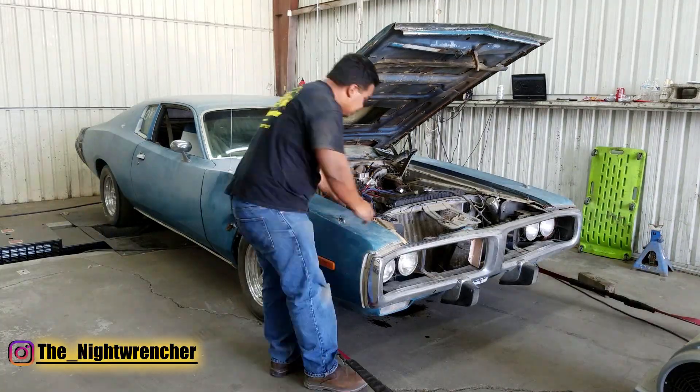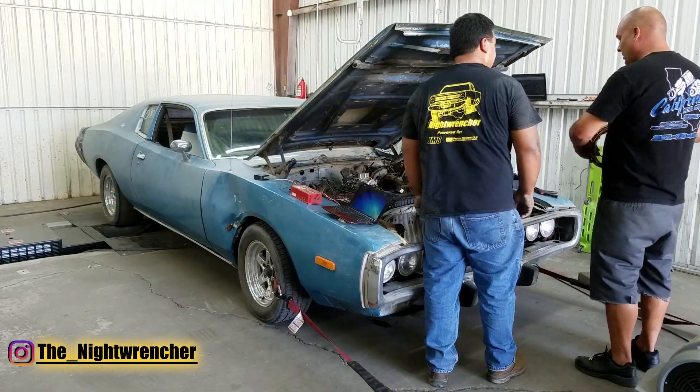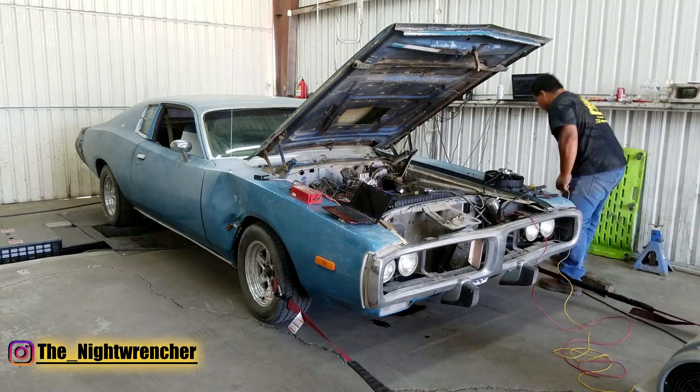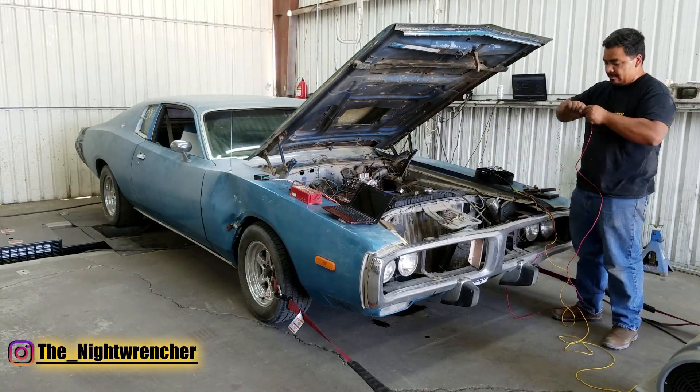It's about 103 degrees inside the shop right now and the engine is having a hard time cooling itself down. So we're going to be installing a Permacool single fan just to keep the temps down in between the dyno runs, or else I'm going to be puking coolant all over his dyno, and I don't think he's going to be too happy when that happens.